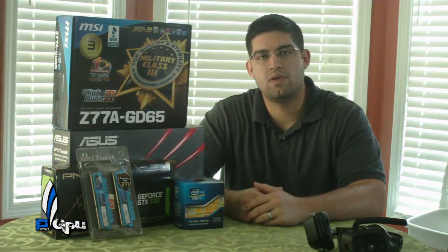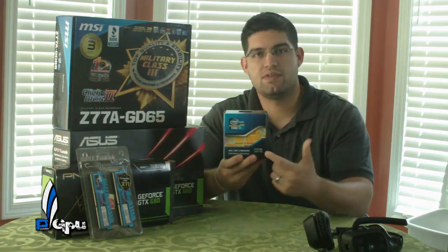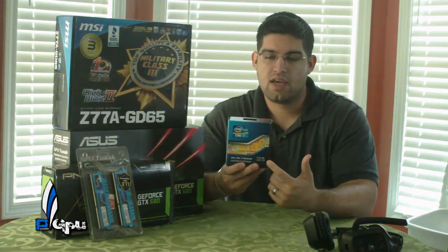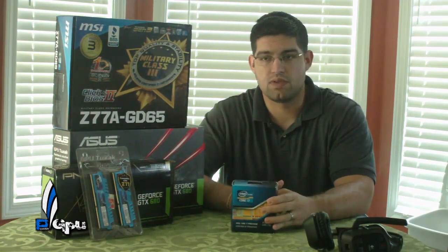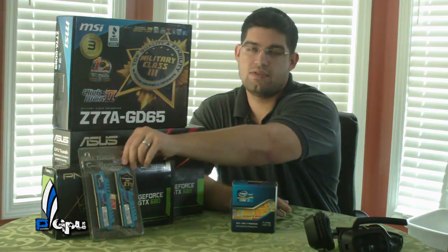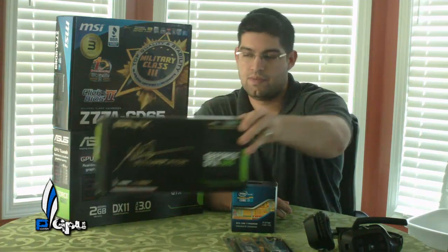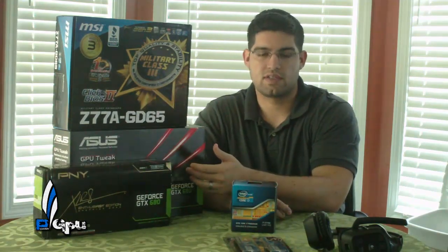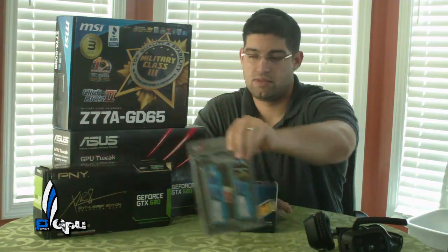What's going on guys, PowerGPU here. I finally came in today — I got the i7-3770K. I also wanted to do an update on what I did with my second 680. I got the PNY 680; you can see right behind this RAM, it's the GTX 680 PNY edition. And then I have the ASUS GTX 680, which you guys saw me unbox on the first video when I got the 680.